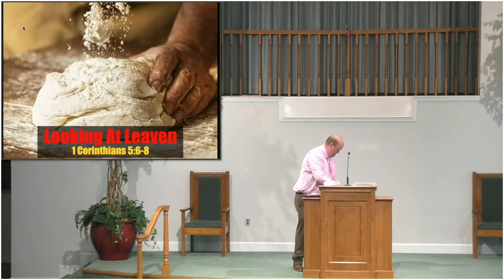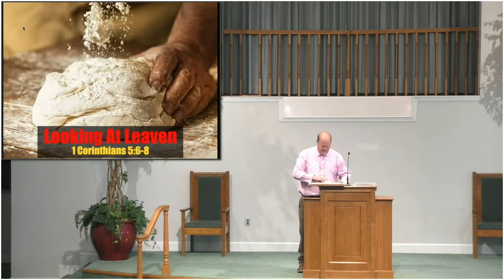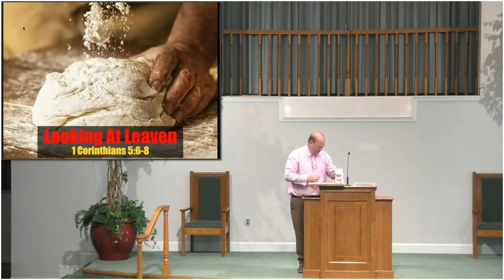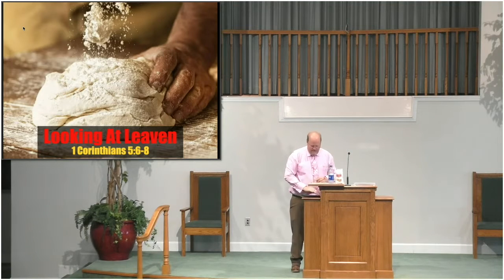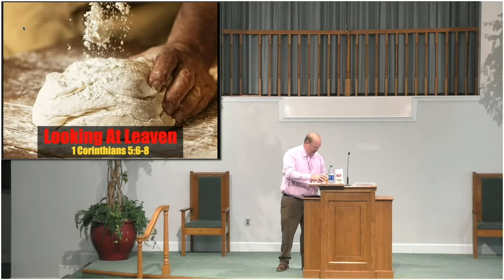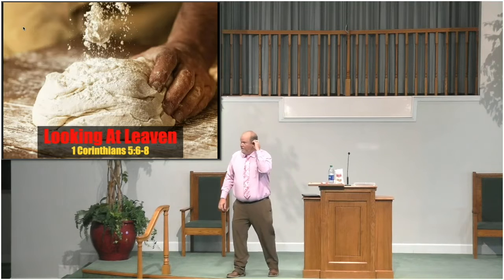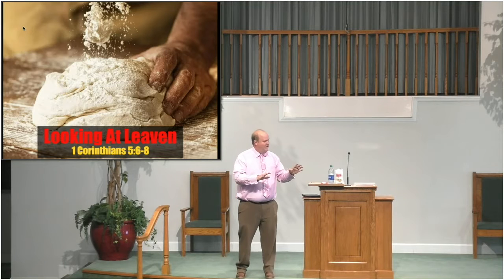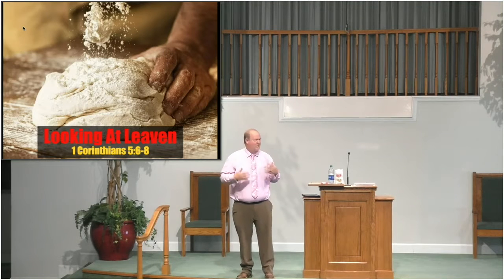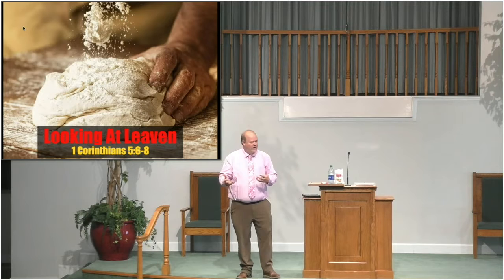As we talk about leaven, I want us to explain it a little bit, because not all of us nowadays are cooks like they were in the first century. And so if you have made bread or worked with bread before, you're going to know this is a very elementary sort of thing. And if you haven't, this may be something that you learn. It's important for us to know, even though we live in the 2000s, how they used to eat back then — because actually that's how they eat today, it's just we don't know it because we buy our bread at Dollar General or Walmart.